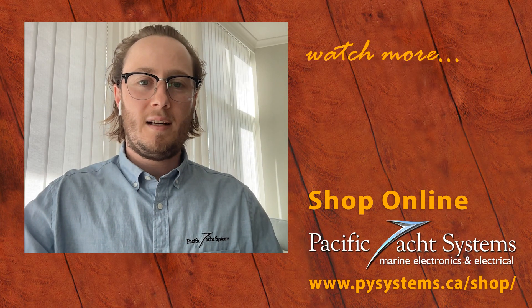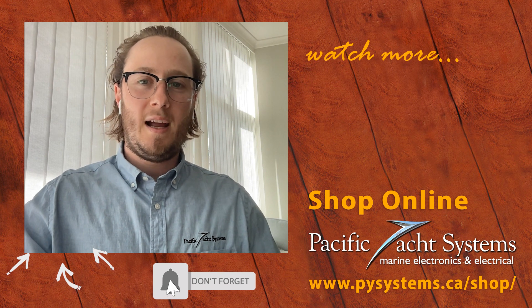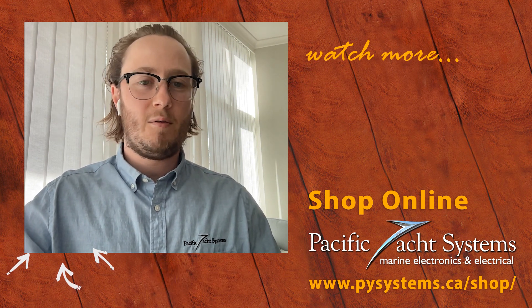Our recommendation would definitely be to use the how-to-choose solar guide to select a new controller to go with your new panel. Thanks for watching Boating Tech Talk today. If you have any other questions, please send them through, and don't forget to check YouTube for answers to any other questions you may have.